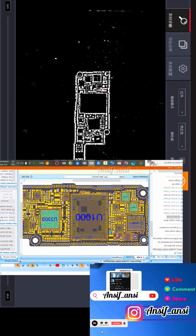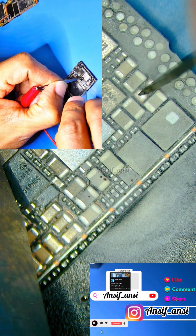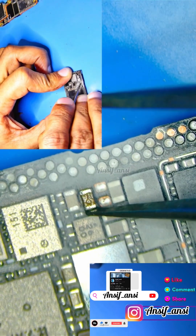We supplied electrical power and injected it to see which capacitor was shorted. After carefully and thoroughly checking, we found one particular capacitor that was shorted. We then removed that capacitor.